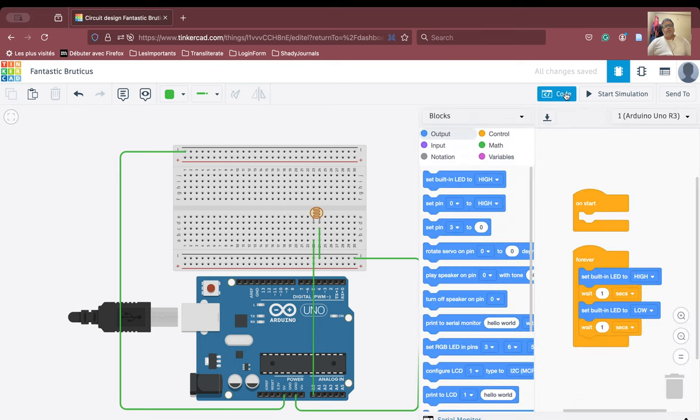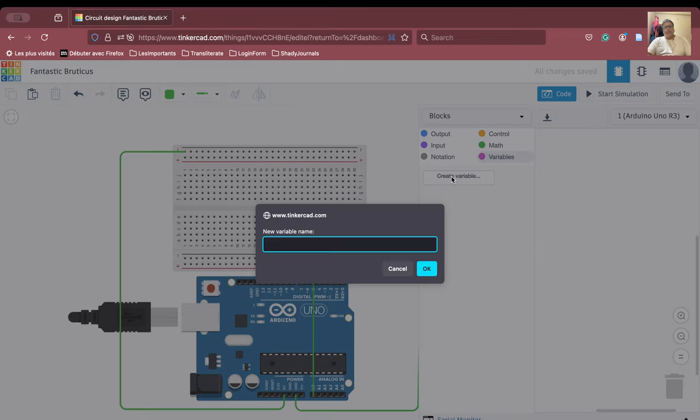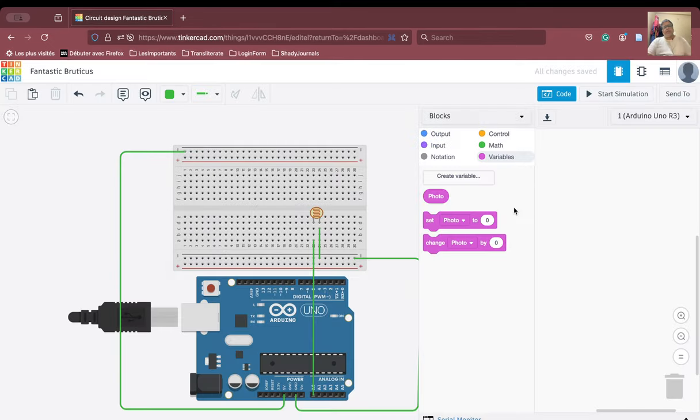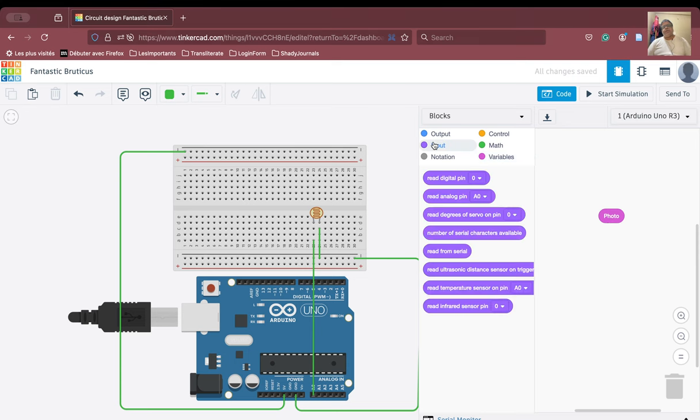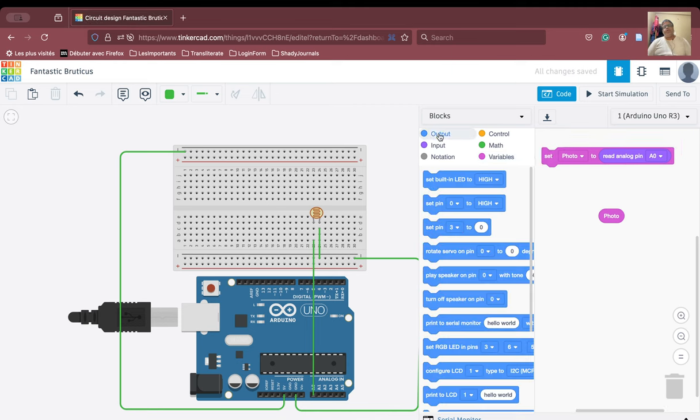Let us see whether it reads the signals or not. We will create one variable. The variable name is 'photo'. We are going to take the input — read the analog pin — and set photo to the value from the read analog pin. Now we are going to take a printout to the serial monitor, and instead of hello world, we will put 'photo' there.